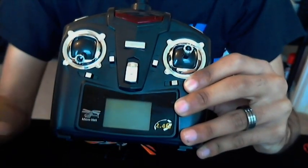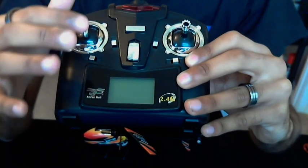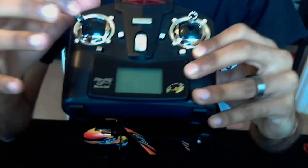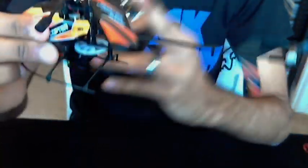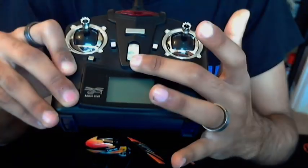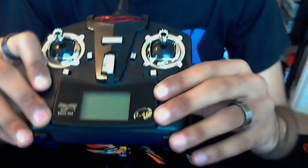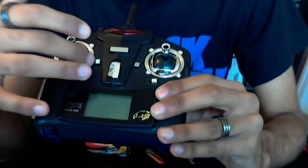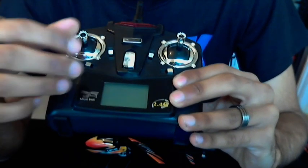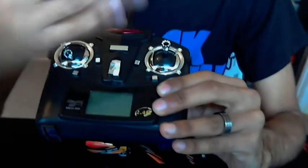Here is the controller — a traditional controller layout. On the left side you've got your throttle control, going up and down. Then you've got your left-to-right turning, which rotates the helicopter on its centre axis. The right stick controls strafing left and right and forward and back. This is your traditional power button — when you turn it on, you get a series of bleeps and it pairs itself with the V911. These are your trim buttons: you can trim the throttle, the centre axis turning, and the forward/back and left/right to suit your every need.